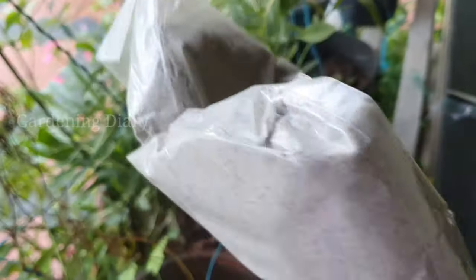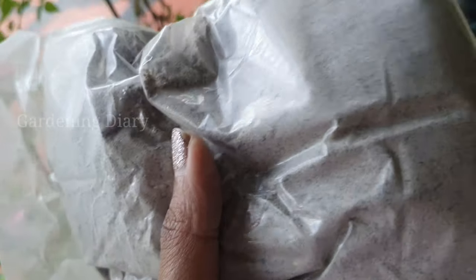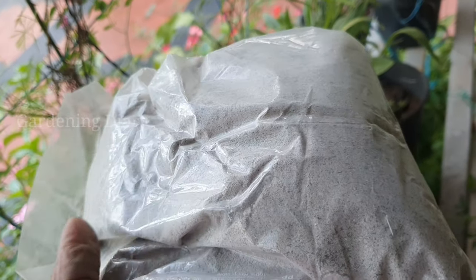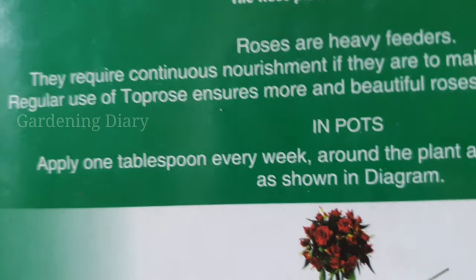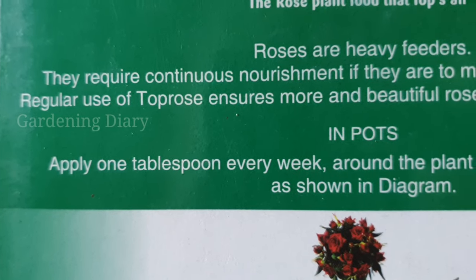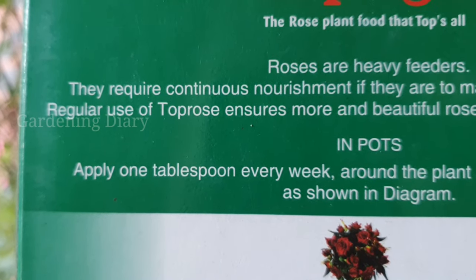If you use it, you can start applying Top Rose fertilizer. We have to use it properly. In this case, we can try Top Rose. I will now show the dosage.